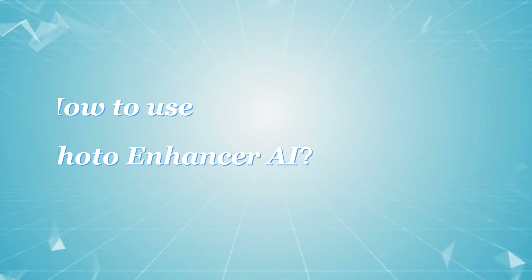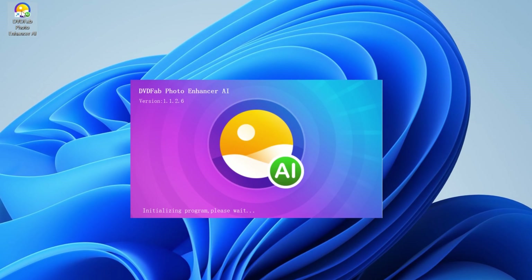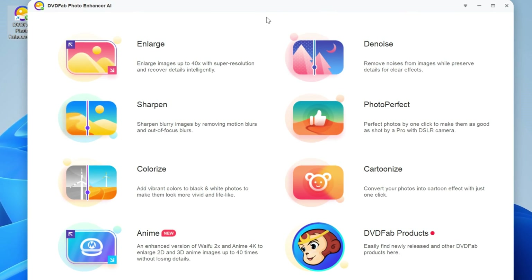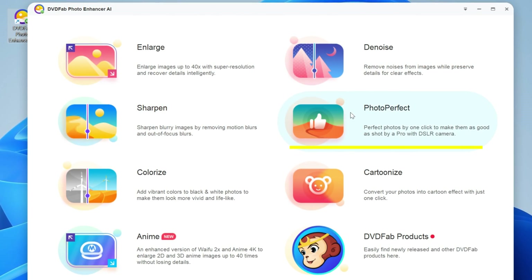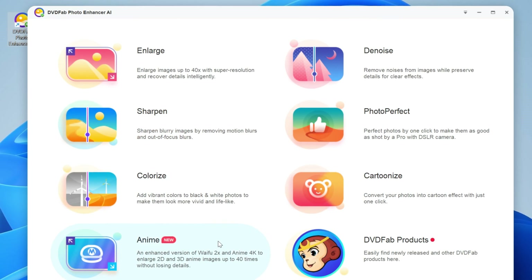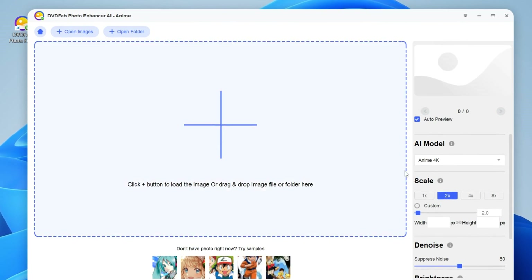Now it's time to see how to use this Photo Enhancer AI with a few easy clicks. Launch DVDFab Photo Enhancer AI and you will see 7 working modules on the main interface, including Enlarge, Denoise, Sharpen, Photo Perfect, Colorize, Cartoonize, and Anime. Then choose your desired module, such as Anime, and wait for the required AI models to finish downloading.